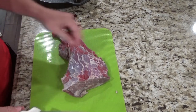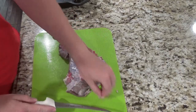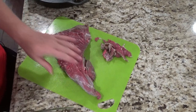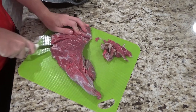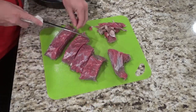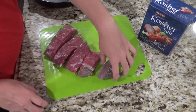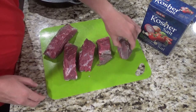The first thing you're going to want to do is try and get all the fat and silver skin off your meat. Cut it into some smaller pieces and continue to trim up the silver skin — it's going to make it tough so get as much off as possible. Next, season all of your meat with salt and pepper.